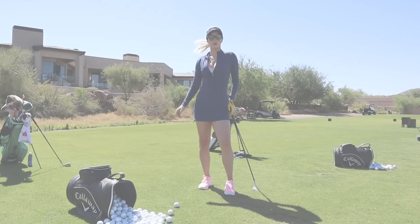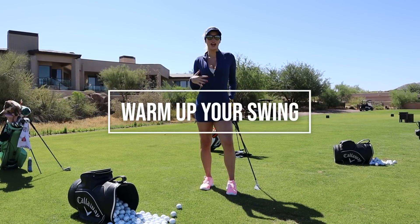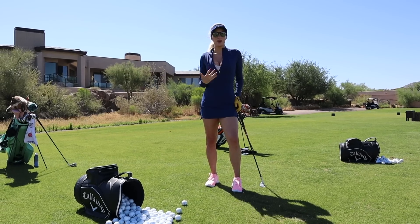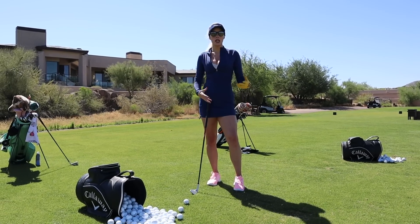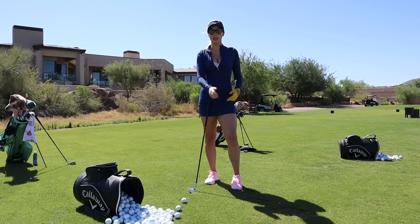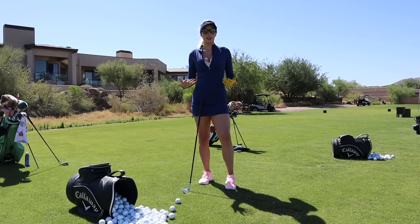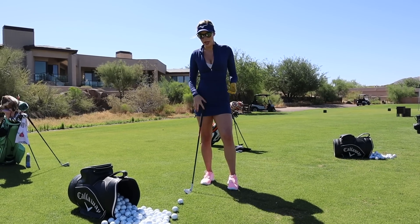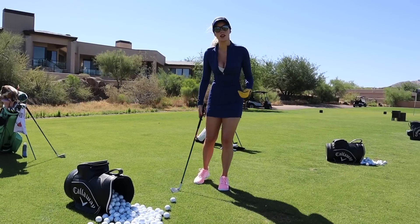When you're just getting back into it and haven't hit for a long time, start small and work big. The biggest thing is trying to find the center of the club face again. I see a ton of people just get to the range and start whacking golf balls with a full swing, then complain they're not warmed up. Don't move on to a bigger swing until you are consistently finding the center of the club face.